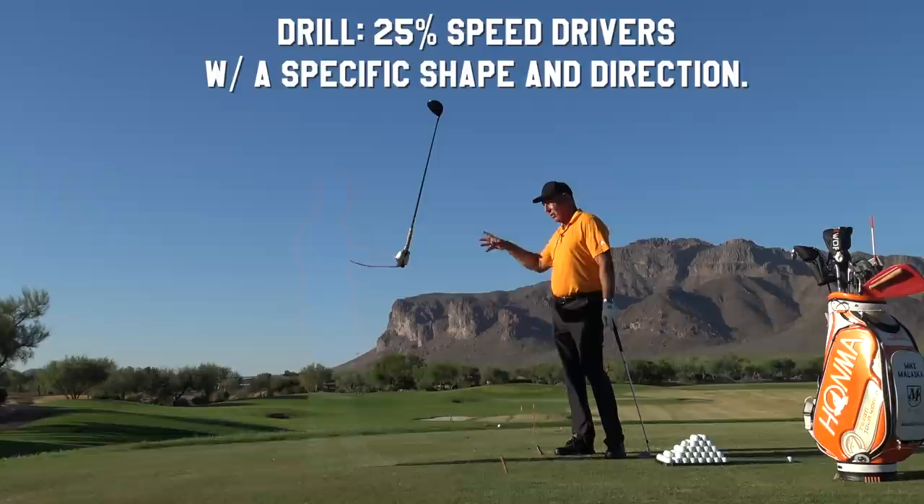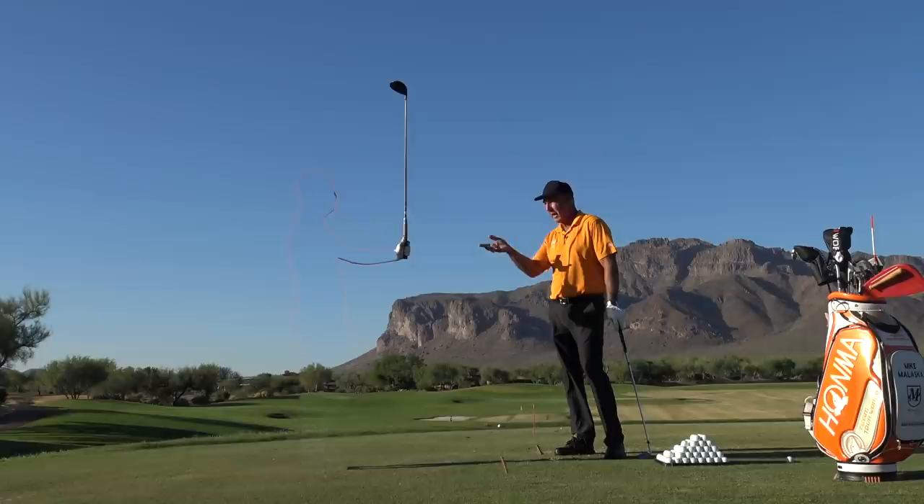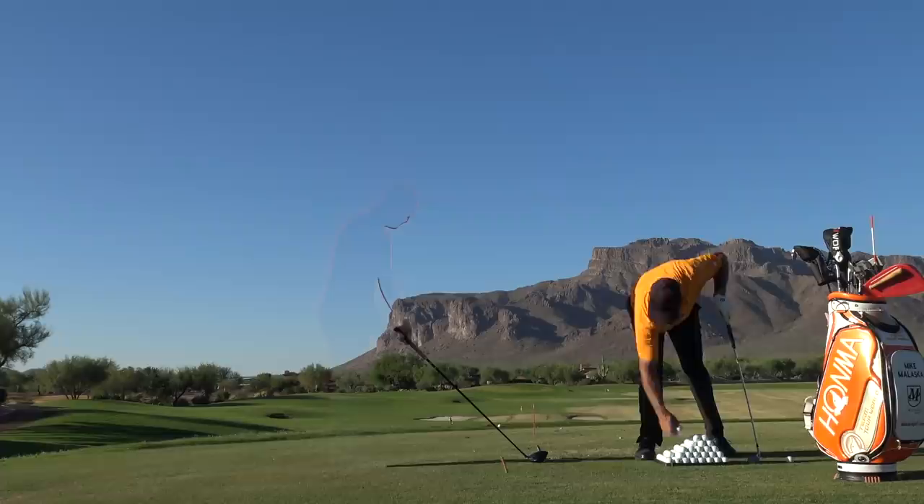Then you gradually build the length of the swing up and you build the speed up. I've always driven the ball really well and that's where I spent the majority of my time practicing my driver — at about the speed you just hit it. I would feel how everything synced out, how my hands worked, how the club worked, and I'd hit shots.